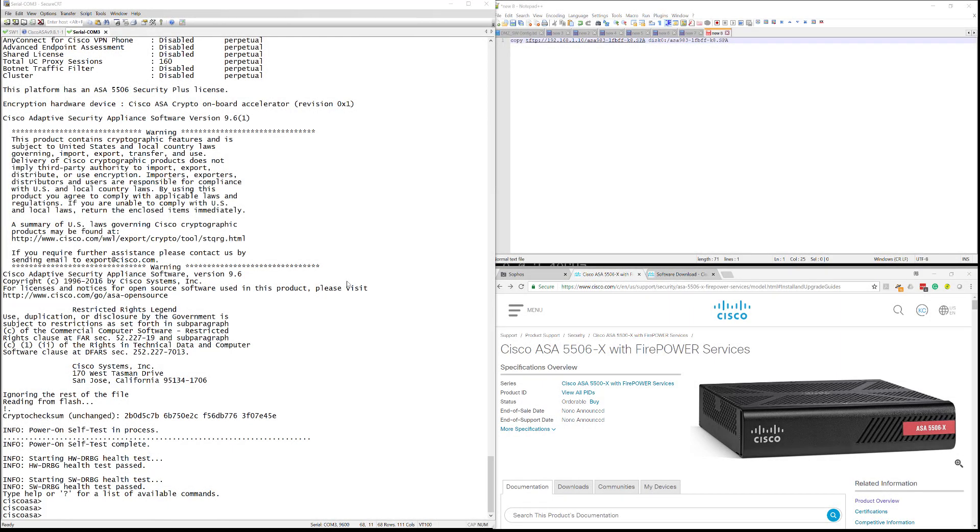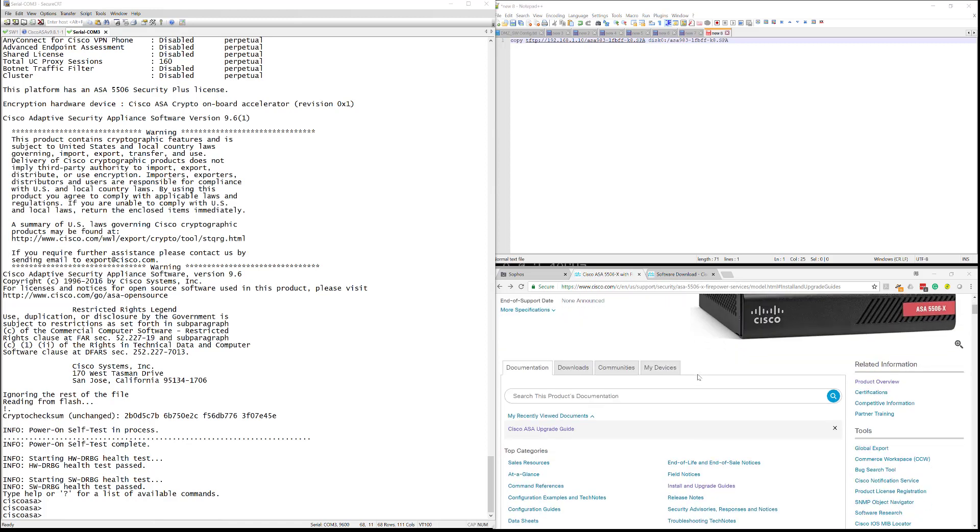What's up YouTube, Kelvin here. In today's video we're going to look at upgrading a physical ASA 5506-X with FirePOWER services. Just before I get into the actual demonstration, I want to point out that at Cisco we have a lot of guides online that can guide you through the process of upgrading and doing various other things with devices, so it's worth checking out Cisco Docs and planning your upgrade.